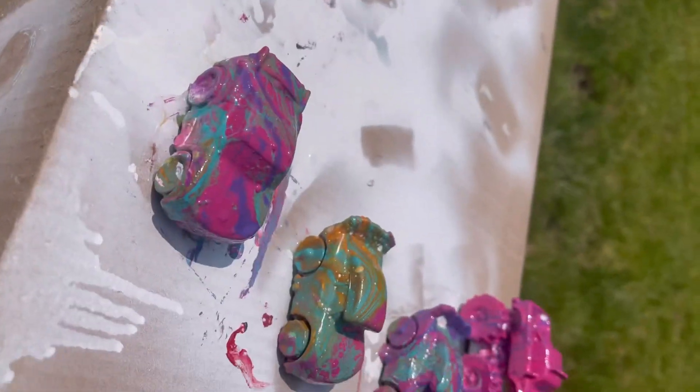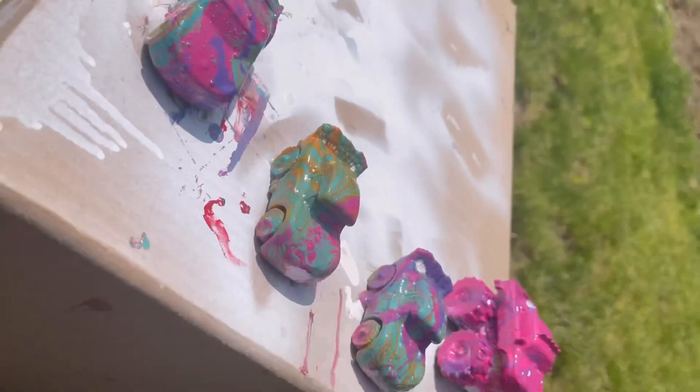Last but not least, here we go! Hydro dips are available through our DIY Craft Lab program — hope to see you soon.